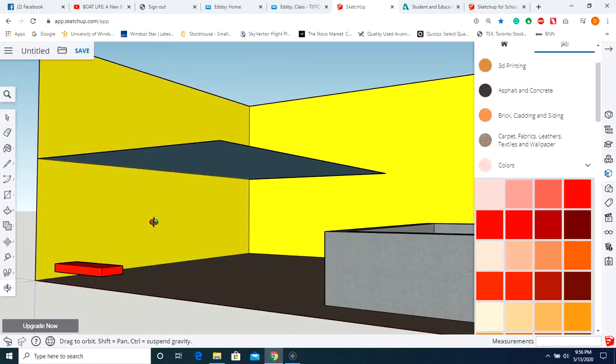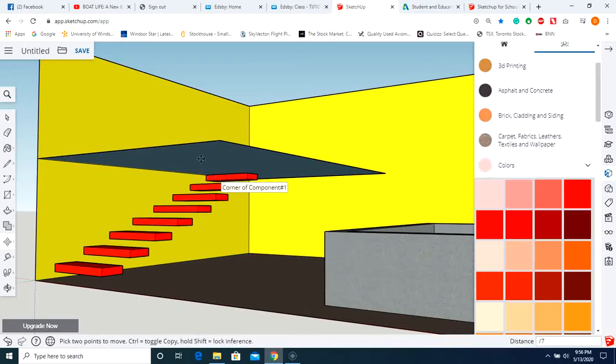Zoom in here. Hold the control key down and use the move option. Click on that inside corner, go up to the edge, then type slash 7 and enter. Perfect — that arrays the step across the staircase.